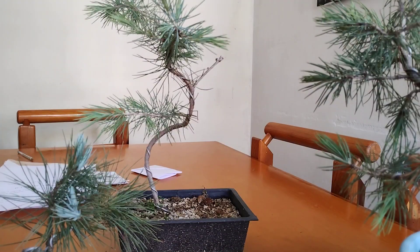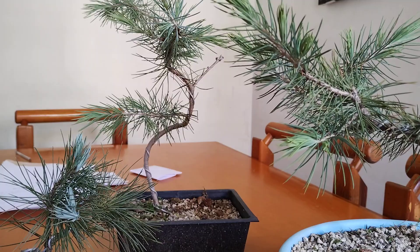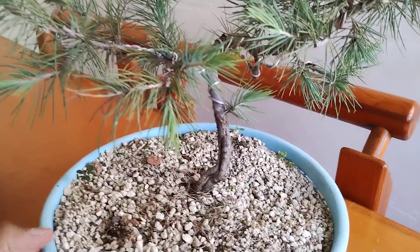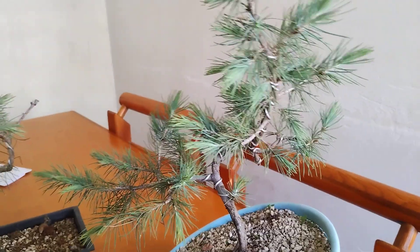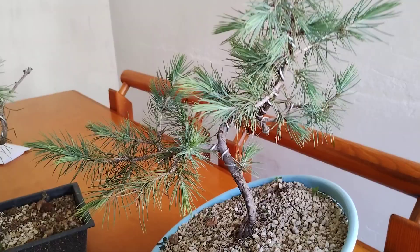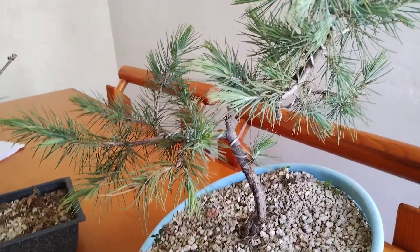This video is going to be super short. I just wanted to show you an update on this little deodar cedar we've seen before — you can see it's thriving and has really grown in nicely. You can see the trunk at the base, and this is not the planting angle I'm going for. If we tilt it to the side a little bit, this is what we're going to be doing — you can see the main body and main branches already nice and settled.